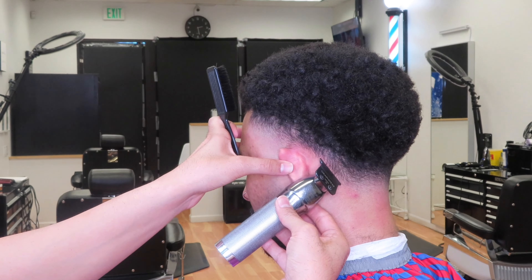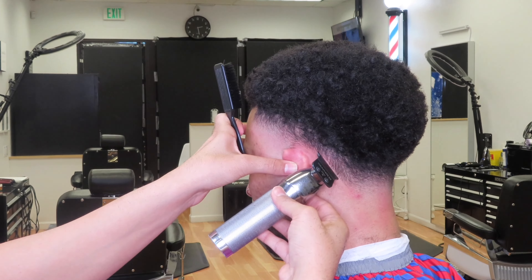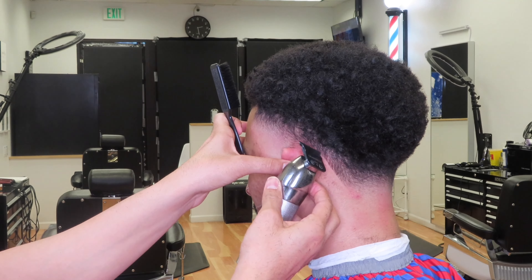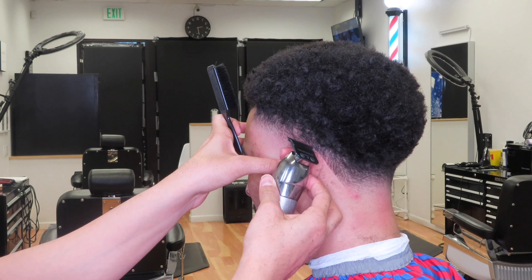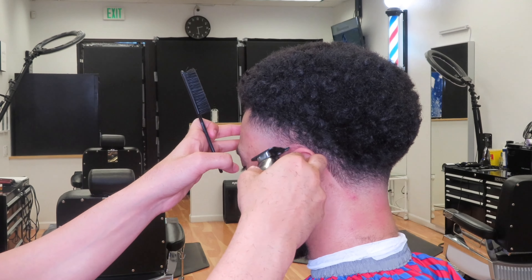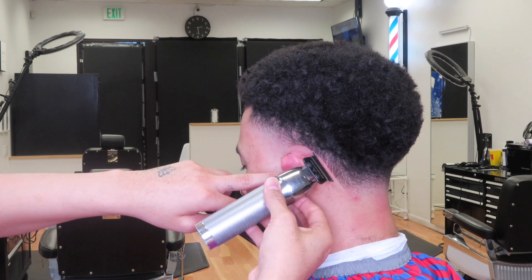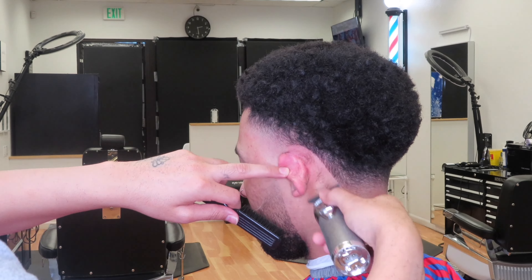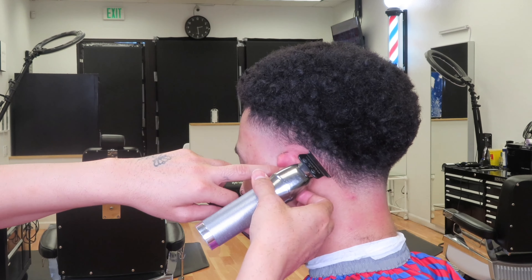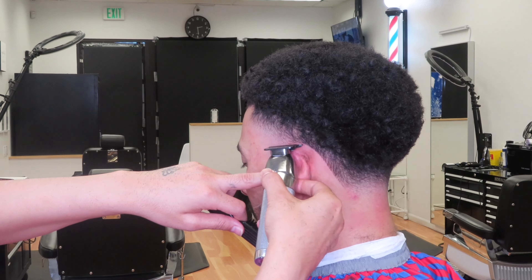So here we're coming in with the trimmers. We're going to go ahead and line up behind the neck and the ear area. You guys want to take into consideration that this is just as important as a lineup, so you don't want to go pushing your client's back hairline back here. So just try to keep that as natural as possible. You also want to remember to go in and clean up all around the neck area and the ear area — get all those little hairs. This is going to make you stand out more as a barber, and your clients are definitely going to appreciate that.